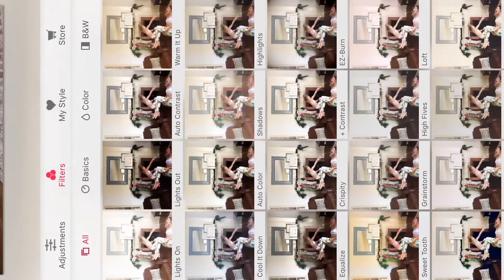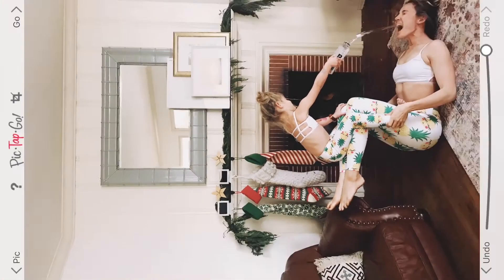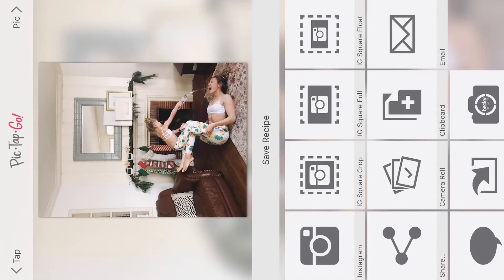The next filter that I like on PicTapGo would be Awake. And again, I'm probably not gonna go all the way on there — just maybe about two thirds in. I think that looks pretty good. So I'm gonna go ahead and save that.